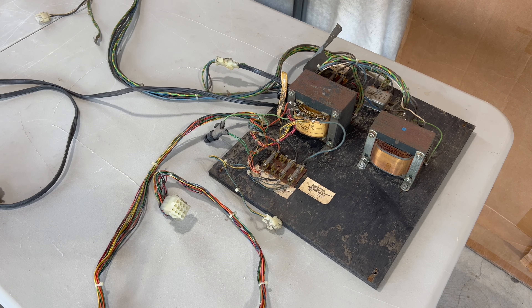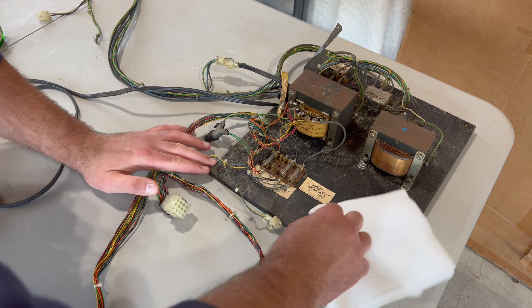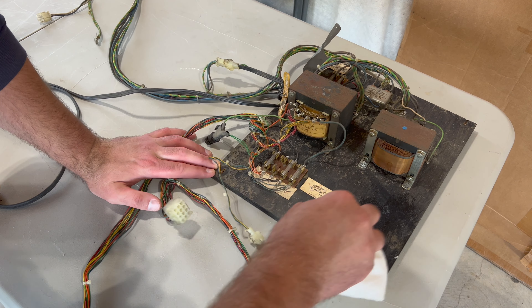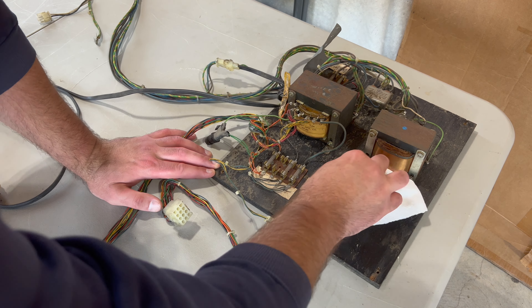It's a bit of a messy job, but cleaning it up now means when we're fixing up the transformer assembly and working on the inside of the cabinet, it'll be a lot more pleasant. A little bit of Simple Green on the paper towel, trying to go with the grain and not rip up the paper towel.